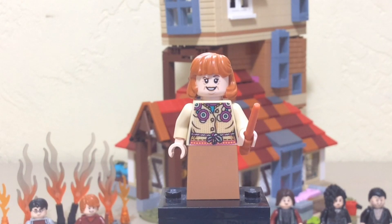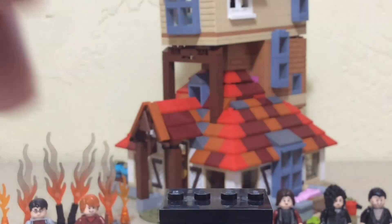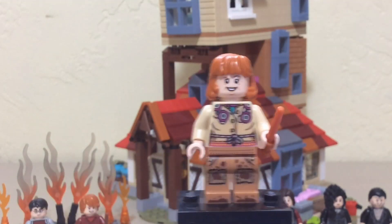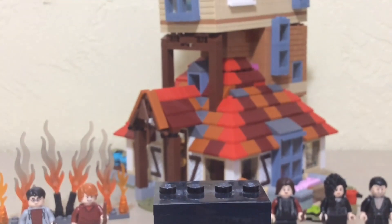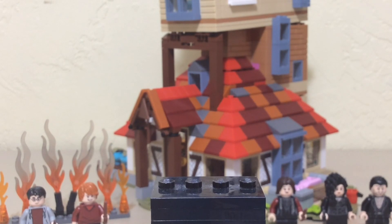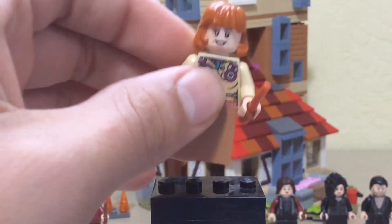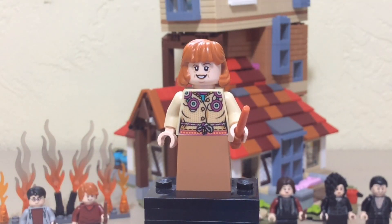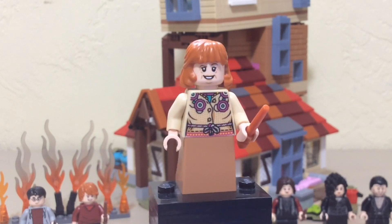I wanted to show you something — I had this Hidden Side cemetery set for a while and I found this torso. Tell me this doesn't look like something Molly would wear. It does look a bit masculine since it was for a male minifigure and you don't have the indents on female minifigures, but still it looks pretty good. It has much better printing than the actual Molly. I tried swapping something else in, but that looked really bad. I just wish Lego could have done better with this minifigure.